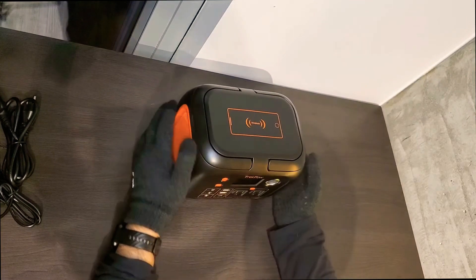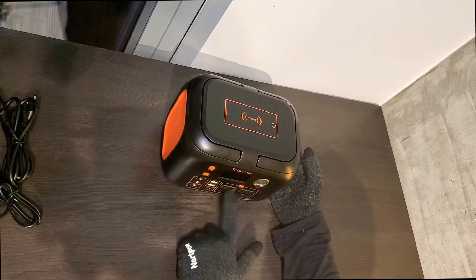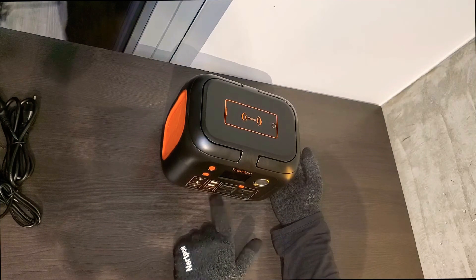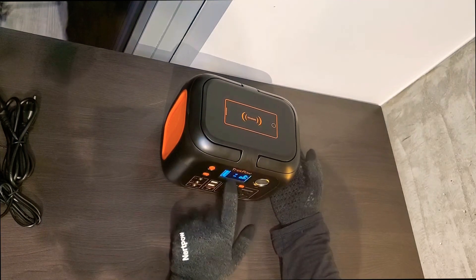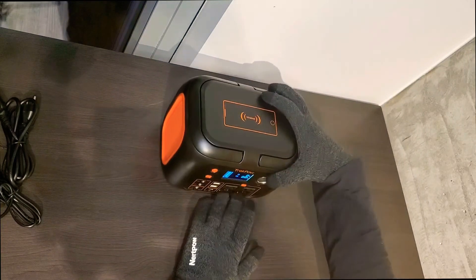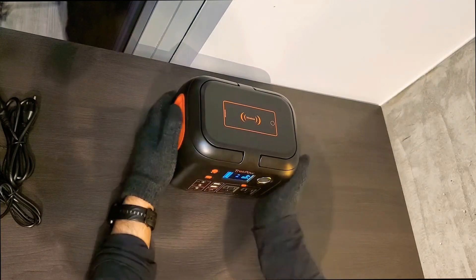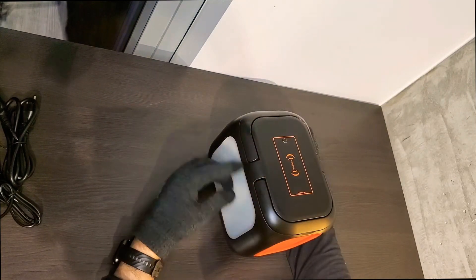So if the power goes off for any reason, I can charge my computer, connect the modem and router, charge my phone, see how much battery is remaining, monitor how much each device is using, and wirelessly charge another phone right here.